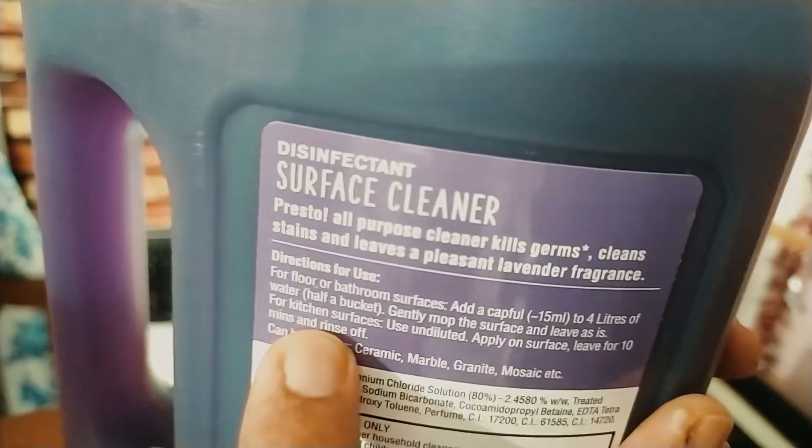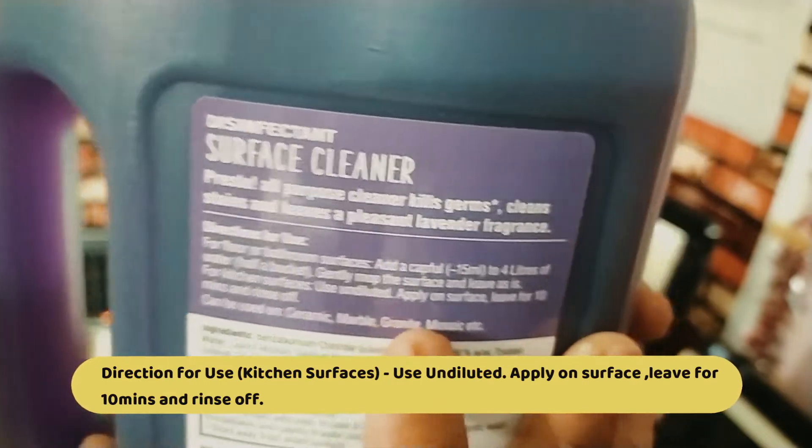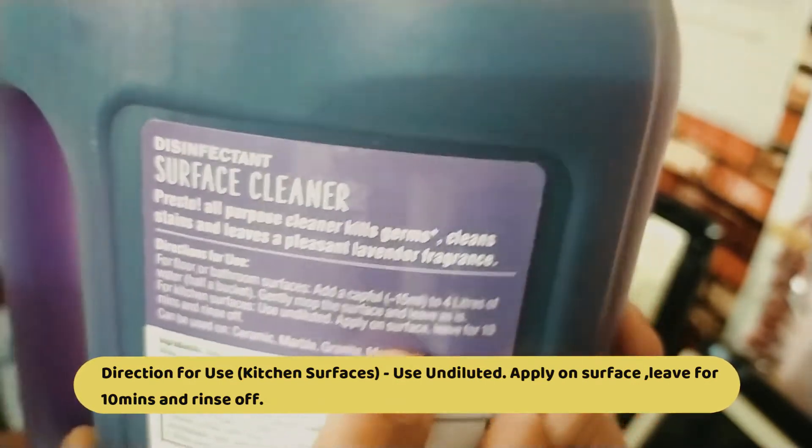For the kitchen surface, use undiluted. This is the 15 ml cap for the surface area.